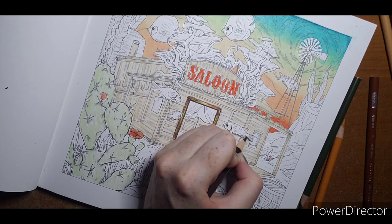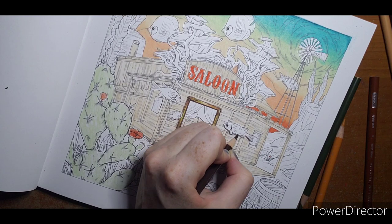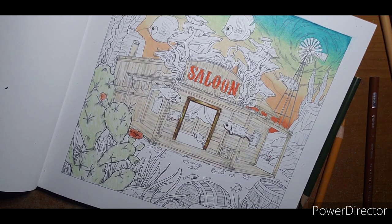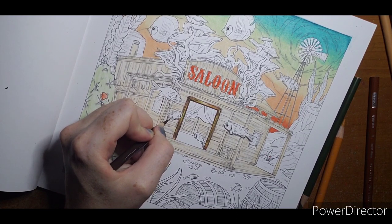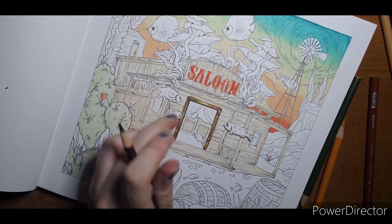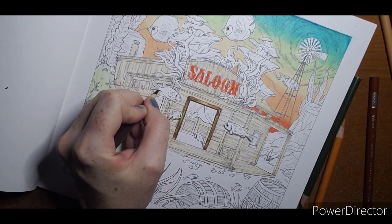That shadow around the fish means that later when I put color in, he will already have a built-in shadow around him. I'm only shadowing the bottom of the fish — not going all the way around. I also need to remember that fish has a fin on the bottom.